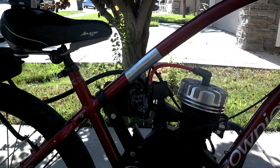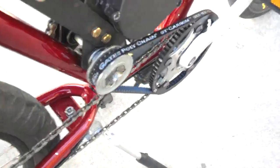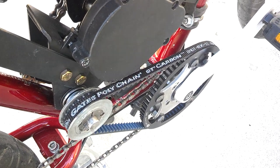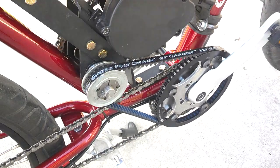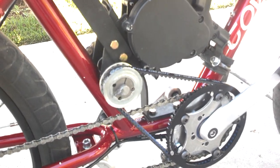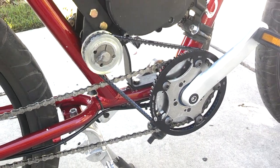We have our new Gates Poly Drive GT carbon belt — a thing of wonder. It's beautiful, works just perfect. Don't worry about chain tensioning, oil, or grease — nothing. It just works awesome: beautiful delivery, smooth, and quiet. I really like that.